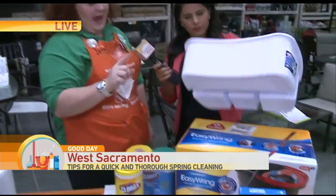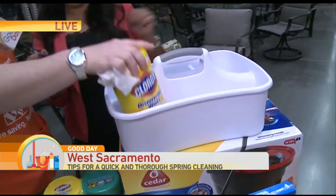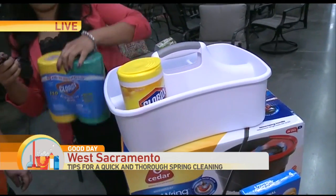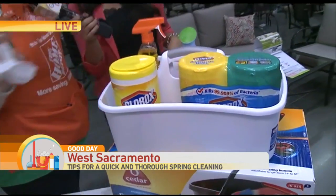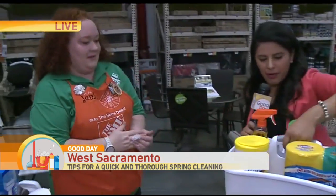This is my other must-have: a caddy. You put everything in one spot and take it with you from room to room. Easy. And you have all your products there ready to go.